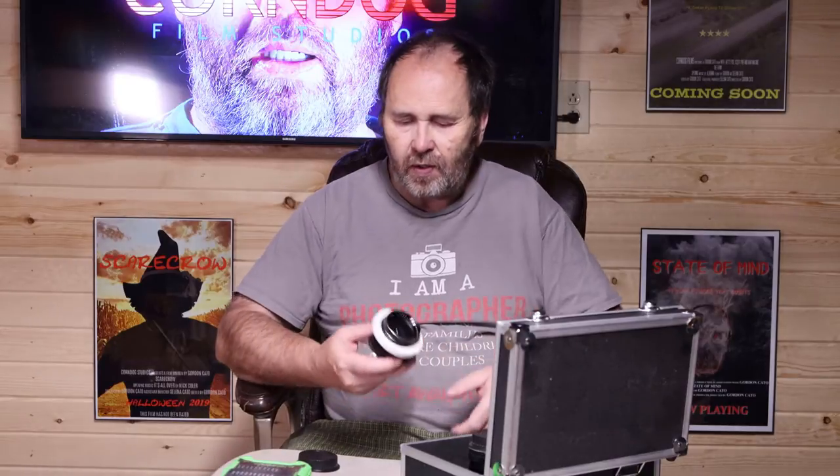I just buy an adapter for each lens I buy, screw it on, and leave it on. Now, I've converted this vintage lens to a Canon EF mount. I put an adapter ring on the other side. I put it on all of my converted lenses, so that they all have the same adapter ring on them.